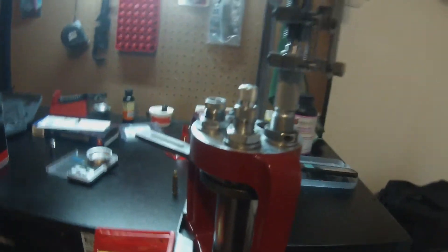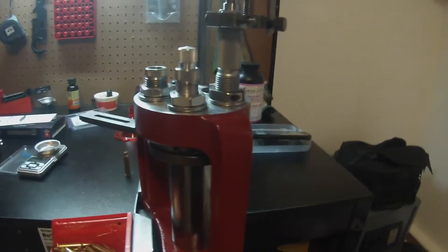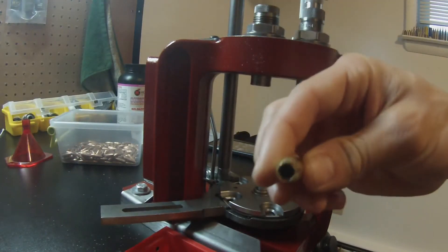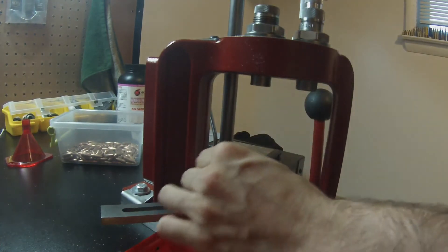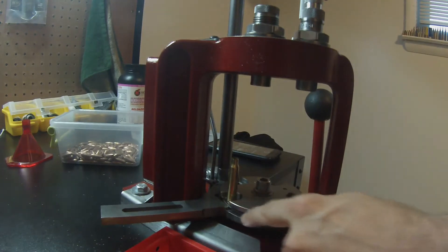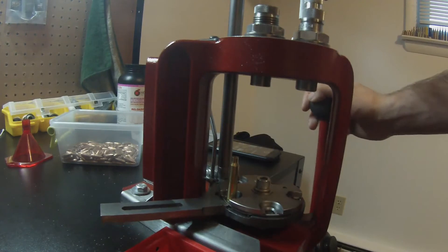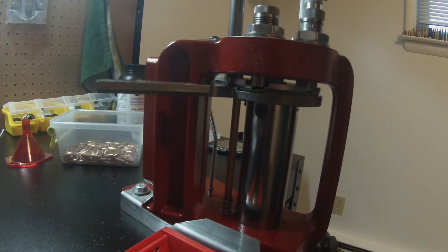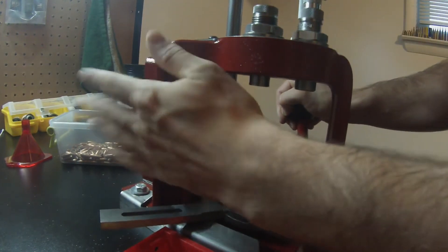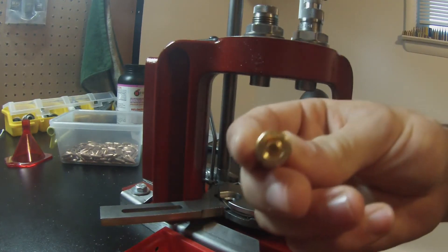I'm going to change the camera angle and actually run a complete round through it so you guys can see how it works. So first I'm going to get an appropriate resized, trimmed, and swaged piece of brass. Put it in the first slot right here and it slides right in with the case retaining spring. Then push down. Normally you'd resize and deprime on the first stroke, but since I don't have that die it just goes up into nothing. Next stroke goes all the way down to the primer. I like to hold the press because it gives me a better feeling. And as you can see, we now have a primed case.